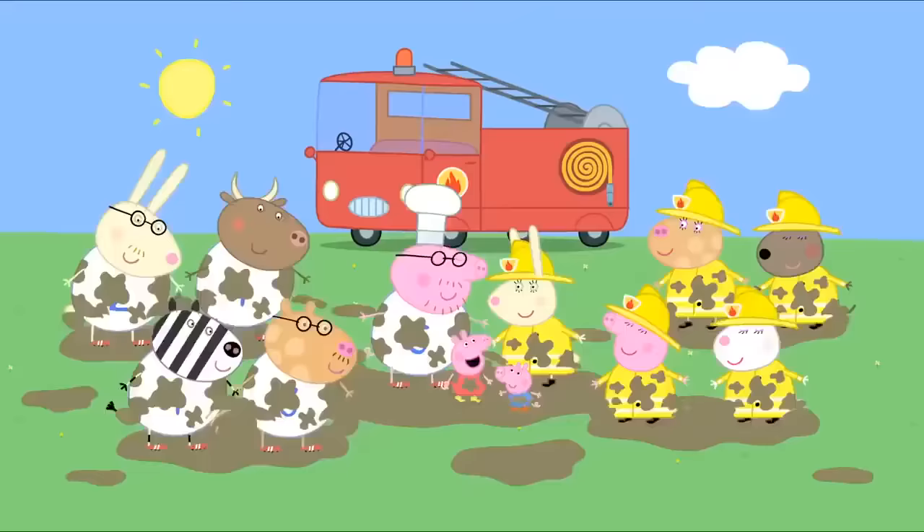Where has the sky gone? Don't worry, Peppa. It's just fog. What's fog? Fog is a cloud that is on the ground instead of in the sky. It's very thick fog. I can't see a thing. Maybe we should go back home. We'll go to the playground another day. It is too foggy to find the playground, so Peppa and George have to go back home.